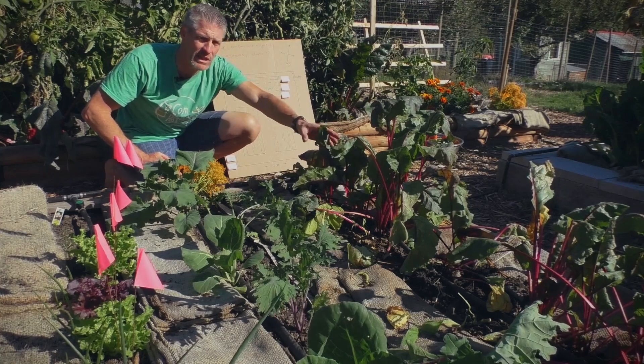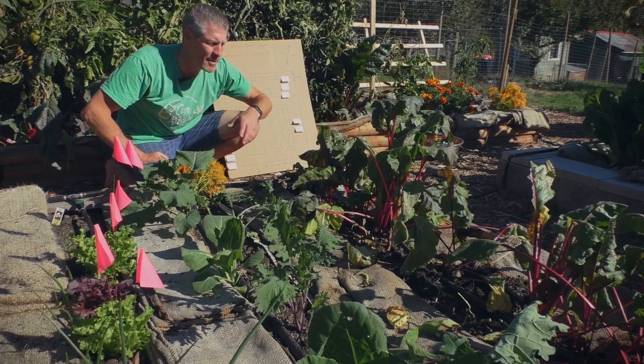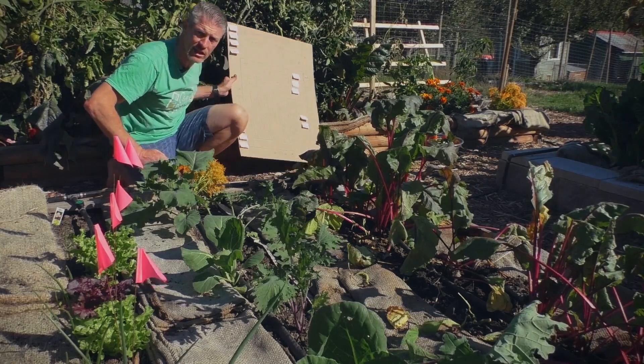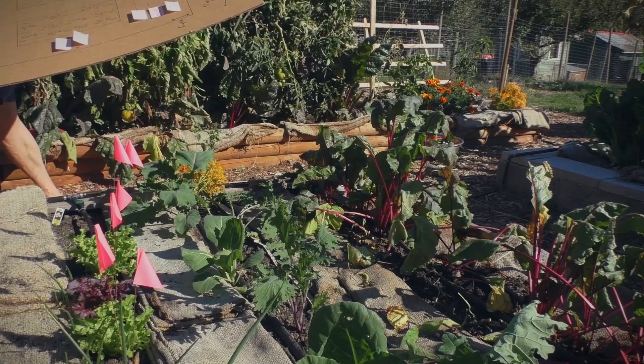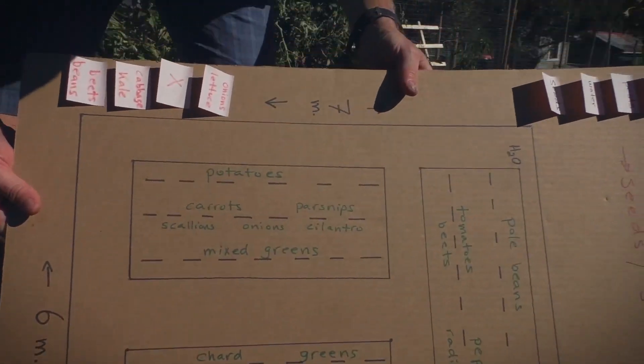The lettuce didn't work out great, so we moved to beets and interplanted with bush beans, and we just finished harvesting the bush beans today. The beets are taking off great. I'm just going to do a quick look at the planting plan again, so you've got a record of what we did and how it worked.